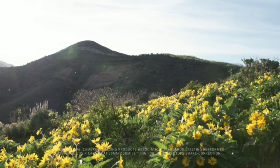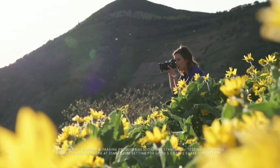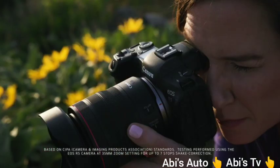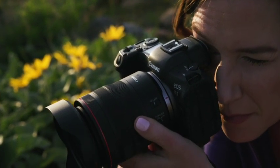Now let's talk about image stabilization. There are up to 5.5 stops of shake correction with the lens's optical IS alone, and up to 7 stops of coordinated IS when used with cameras like the EOS R5 or EOS R6 with their in-body image stabilization systems.